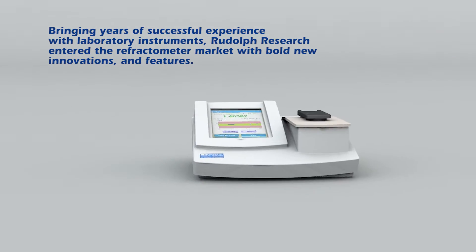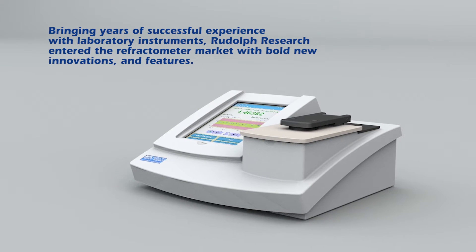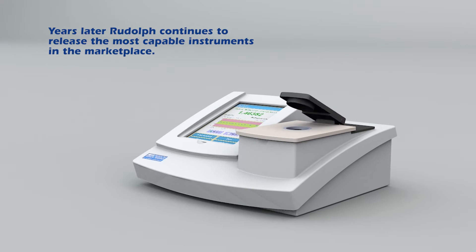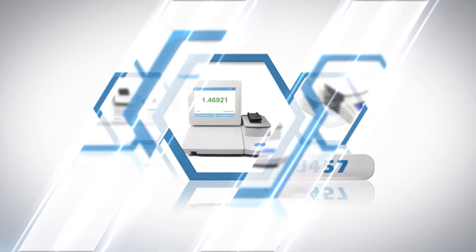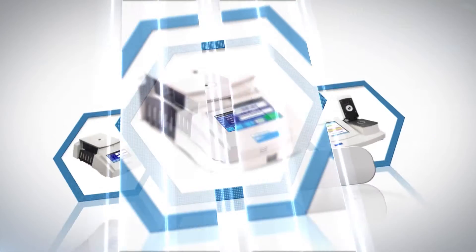Bringing years of successful experience with laboratory instruments, Rudolph Research entered the refractometer market with bold new innovations and features. Years later, Rudolph continues to release the most capable instruments in the marketplace. Today, I'd like to introduce you to the most innovative line of laboratory refractometer instruments made today.